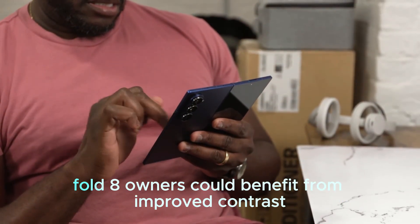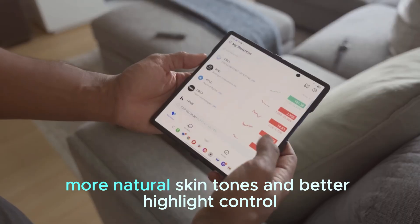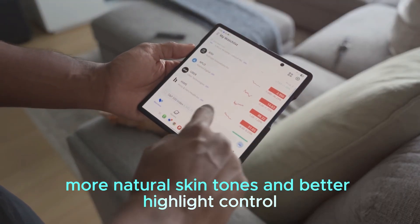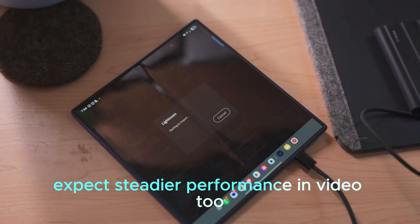If true, Fold 8 owners could benefit from improved contrast, more natural skin tones, and better highlight control in bright outdoor portraits. Expect steadier performance in video too.